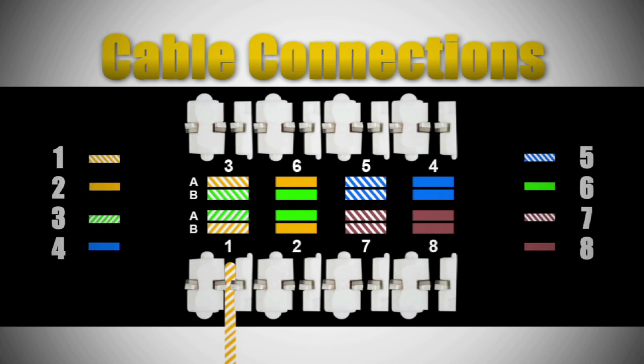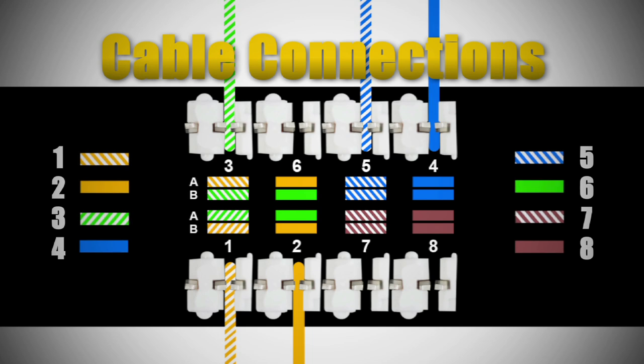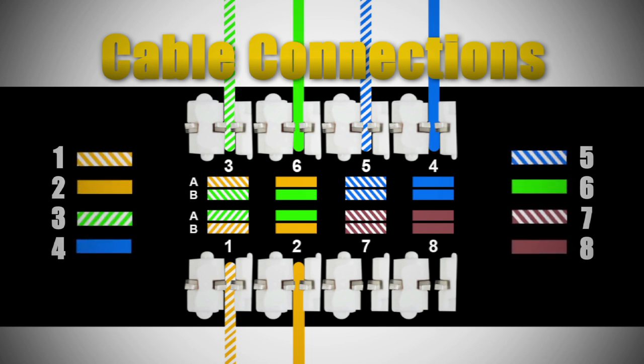Number one, you connect the orange-white. Number two is orange. Number three is green-white. Number four is blue. Number five is blue-white. Number six is green. Number seven is brown-white. And eight is brown.